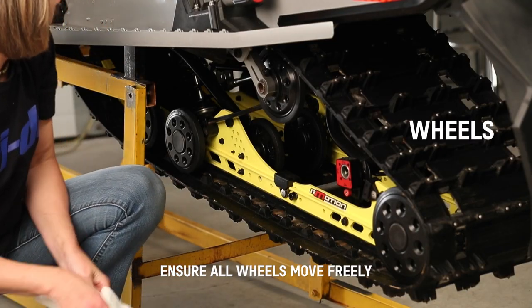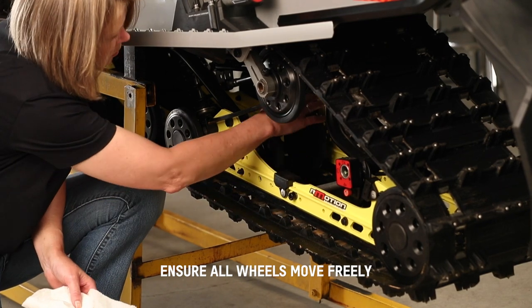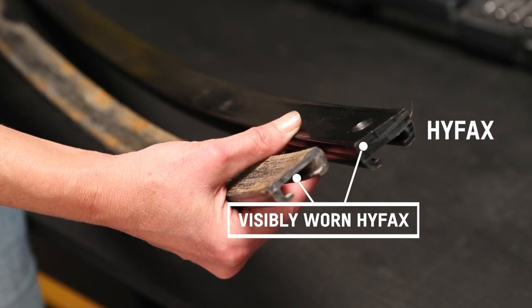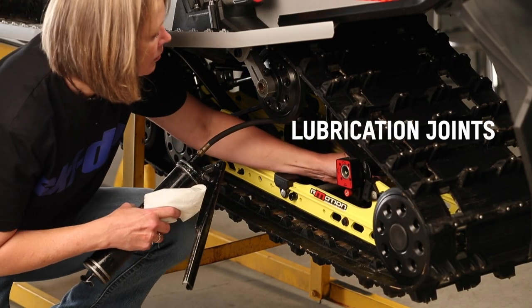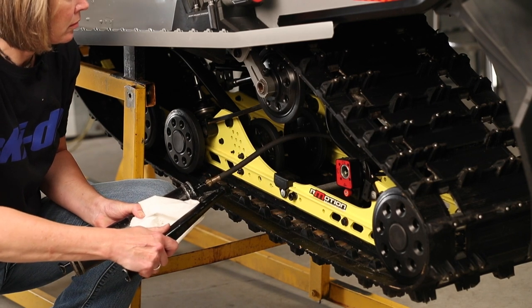Check each suspension wheel by spinning them with your fingers. The rubber should be good on all the wheels and the bearings should roll freely. Check the HIFAC sliders on the suspension rails looking for areas where they are worn thin and replace if there's any concerning wear. Ensure all lubrication joints have been serviced including the grease points, which are usually done before spring storage.